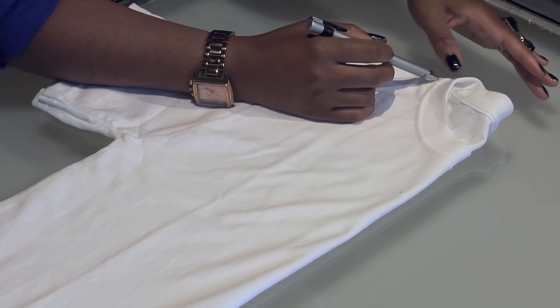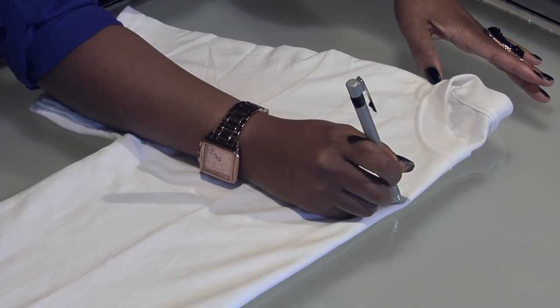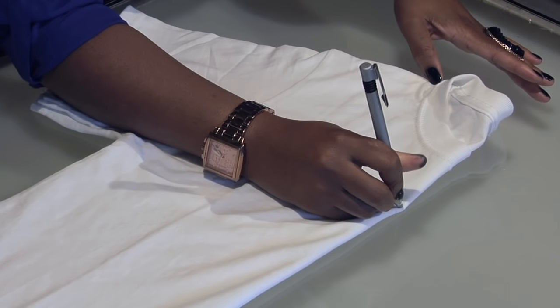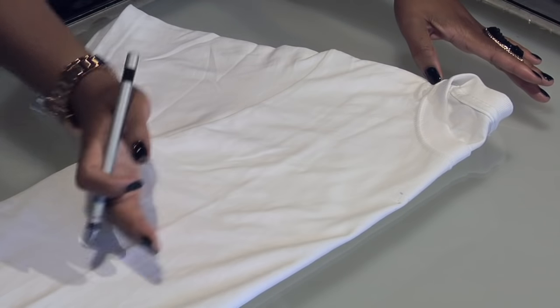By looking at the top of your shoulder and down here, I'm thinking that this looks like a good spot to start cutting to see if I like the depth of that v-neck. As I said, if I don't, I can always go deeper.